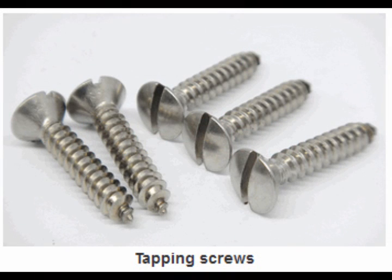It's helpful to use self-tapping screws for products that need to be maintained regularly, such as air conditioning units or canopies where you need to disassemble and reassemble the item along the same threads.